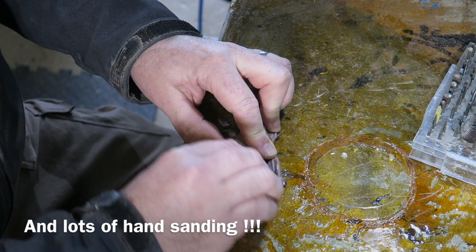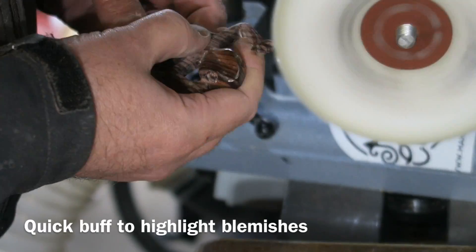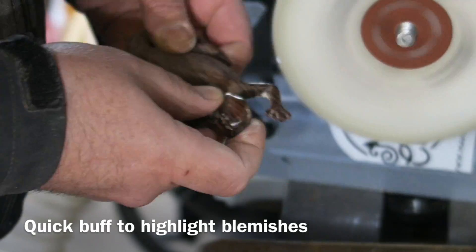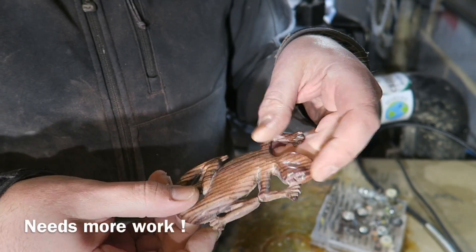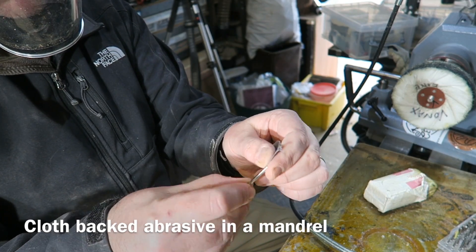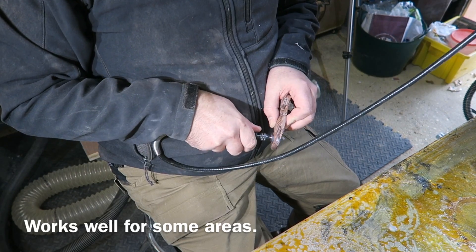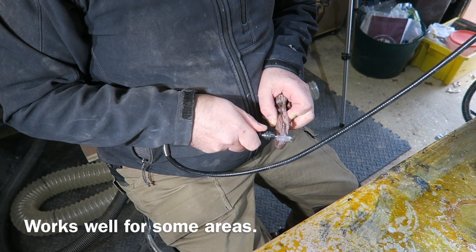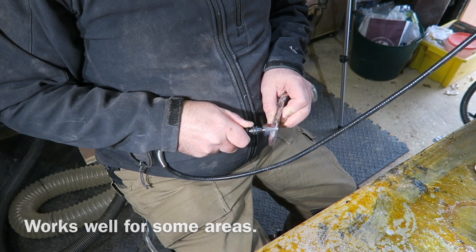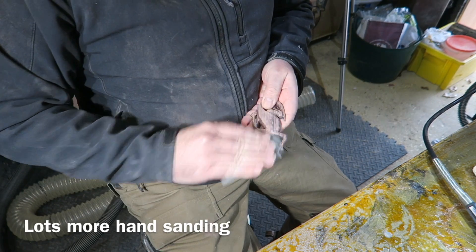Flat wheel hand sanding - lots and lots of hand sanding, it was quite tedious. I'll give it a quick buff at this point because this highlights any blemishes I need to sand out. I'm setting up my own little flat wheel - you buy these cheap mandrils and you can put a flap of cloth-backed abrasive in them and use them on the Dremel, very effective for some of these awkward little areas. Loads more hand sanding.